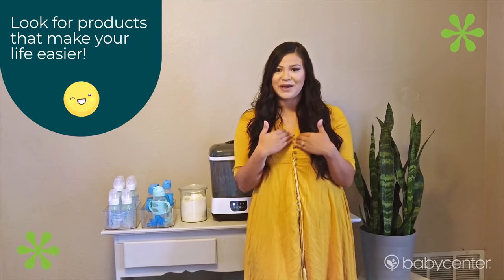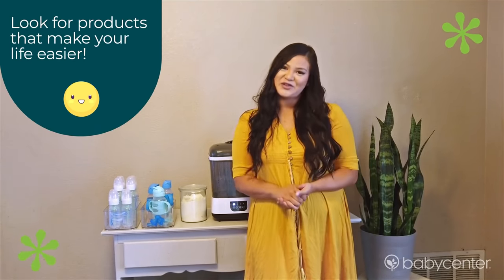When having kids, it can be very hard to stay organized and clean, so I always try to look for products that are going to make my life easier. With that being said, I would love to show you guys how I do so.